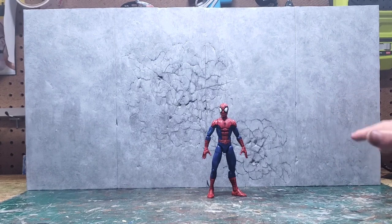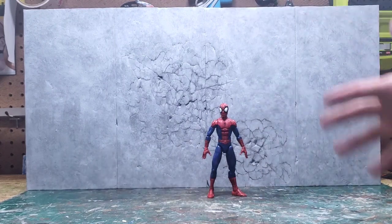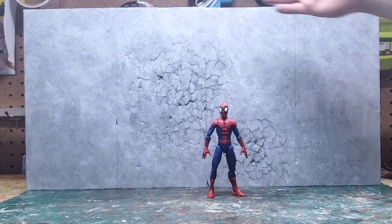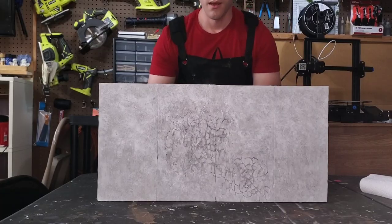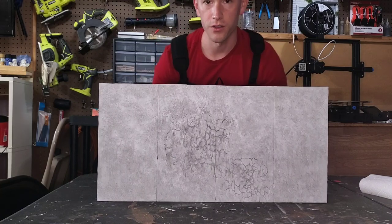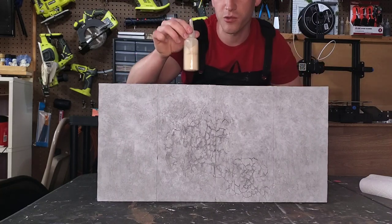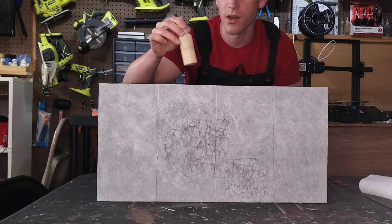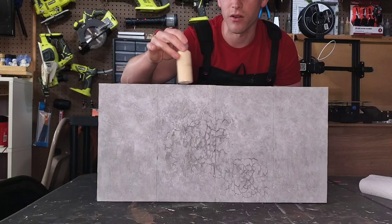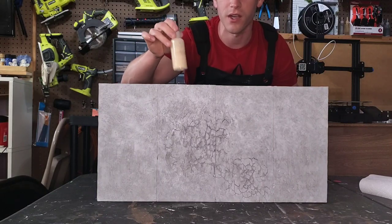So far I think this is really where I want it to be, and now we're going to start weathering with some browns, light tans, and other colors. If this was an exterior wall we would definitely have some of that stuff accumulating the way it would with gravity. For this part we're going to use two different washes — we'll use black again, but first we'll start with a light tan/beige color to mimic a little bit of that dirt or sediment that can accumulate over time.